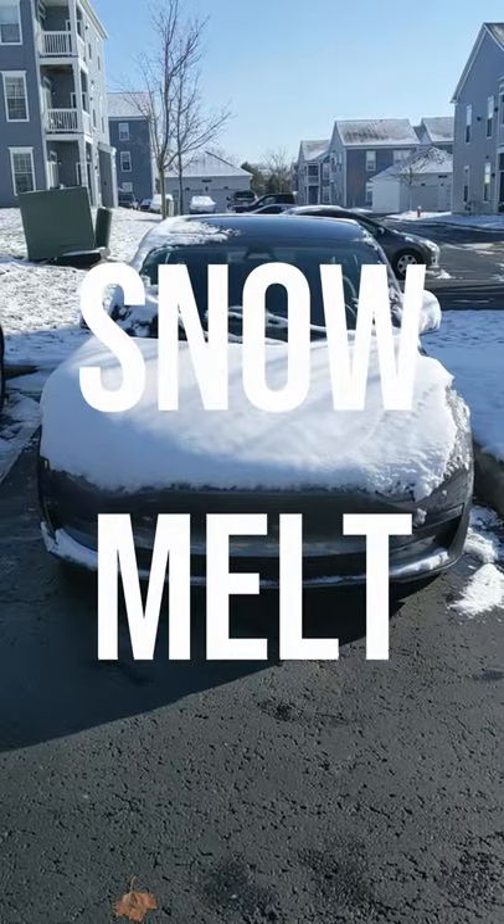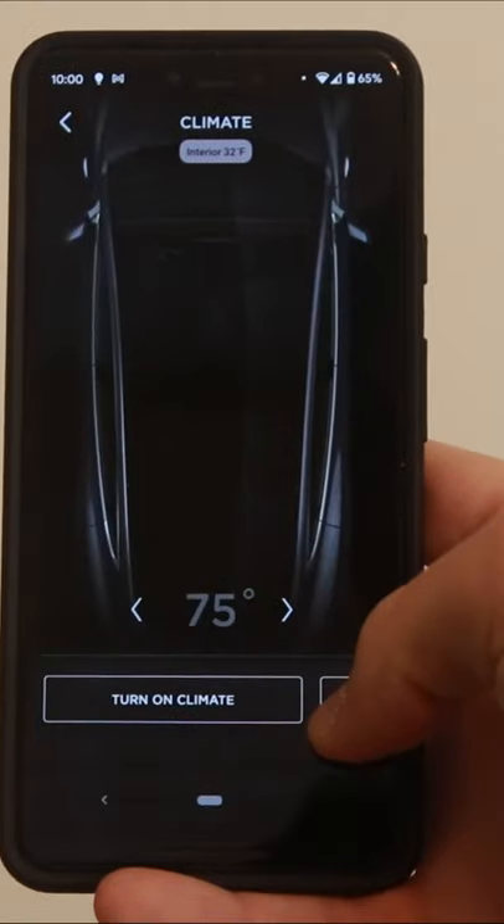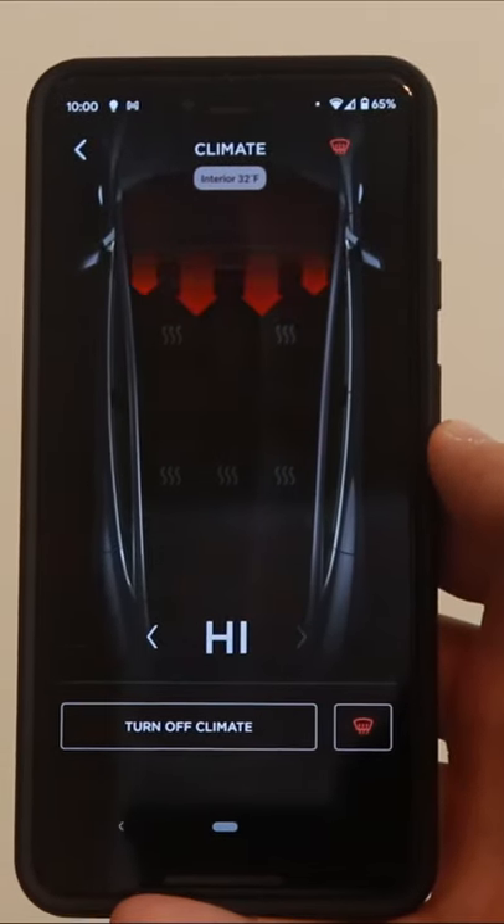This is how I melt snow off my Model 3 with the Tesla app. I'll just go into my Tesla app, click on climate, and then hit the button in the bottom right to turn on maximum heat.